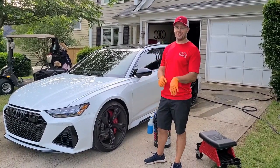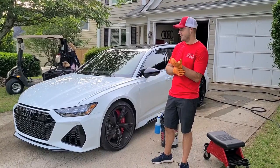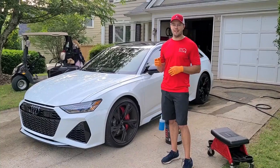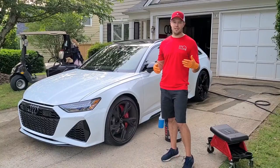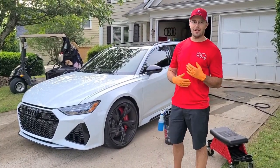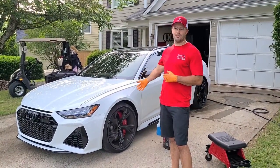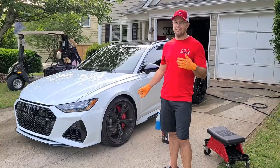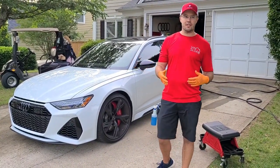Super excited to share this with you all. This is the first foaming and washing of my 2021 RS6. Just picked this up earlier this week — got a couple hundred miles on it. This has been something that's been in the making for a long time, not just the wait to get the car, but financially being in a position to have this car. 10 or 15 years in the making. The car is gorgeous, turned out great. If you're an Audi fan, I'm going to take you deep on this journey of RS6 ownership.